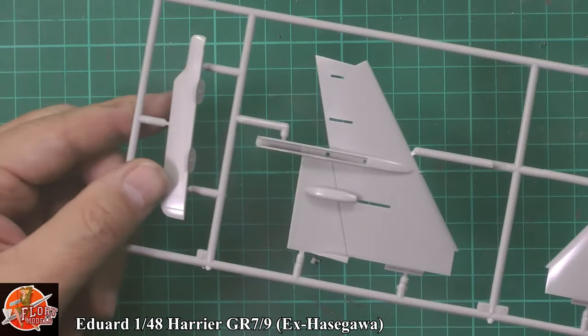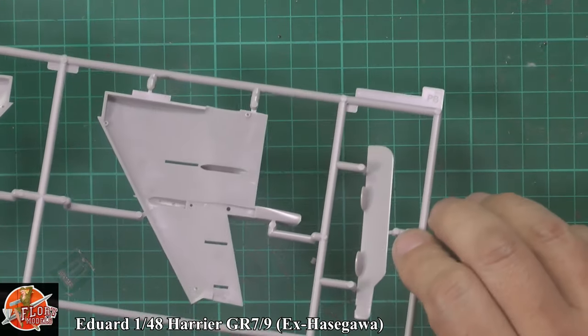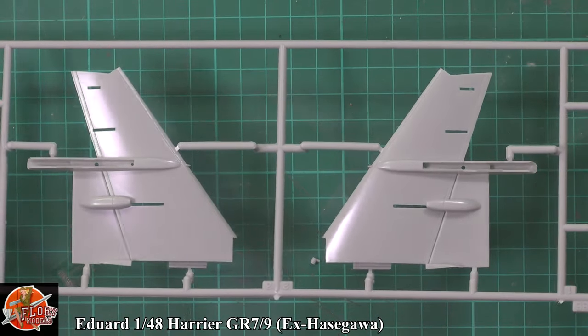Generally you've got the skirts there, the strakes for the underside — very nicely done.